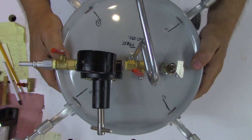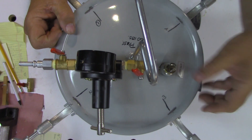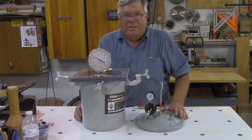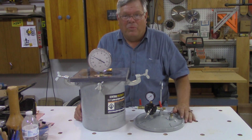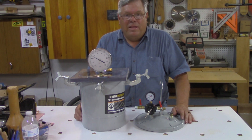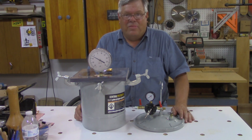And that converts your Harbor Freight paint pot to a pressure pot or a vacuum chamber, whichever you need. If you like what you've seen, please hit the subscribe button and click the little bell so you'll receive notifications whenever I upload new videos. Don't forget to give a thumbs up, leave a comment below, and as always — God bless and thanks for watching.